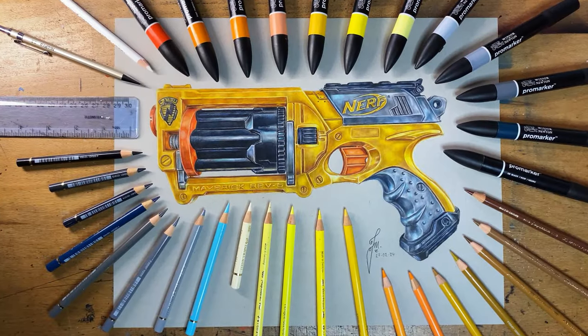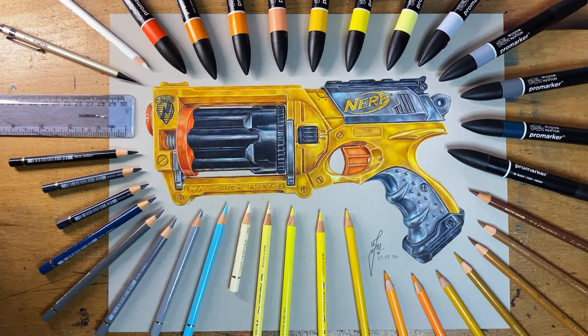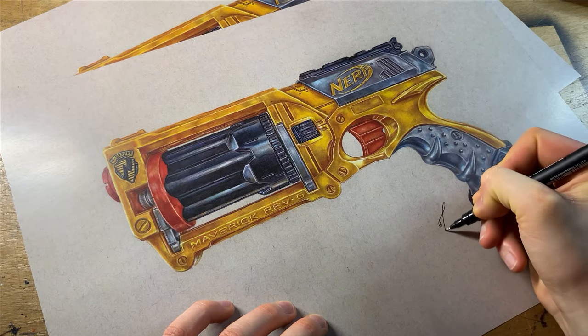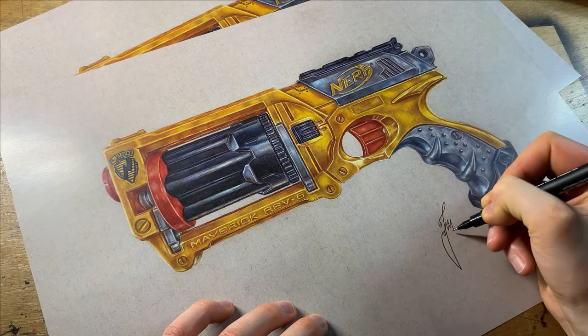Here you go — the world's first realistic nerf gun drawing, completed in just under 32 hours. I do have prints available down in the description alongside all the materials I used today. If you've made it this far, you're like a top five percent viewer, so thank you for sticking around. Please give this video a thumbs up, hit that subscribe button, and I'll hopefully see you soon with more videos just like it.